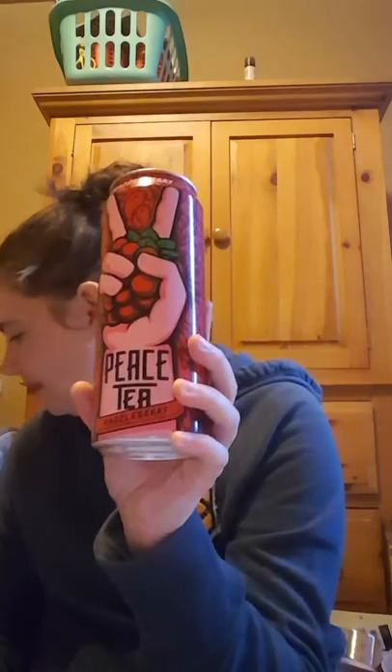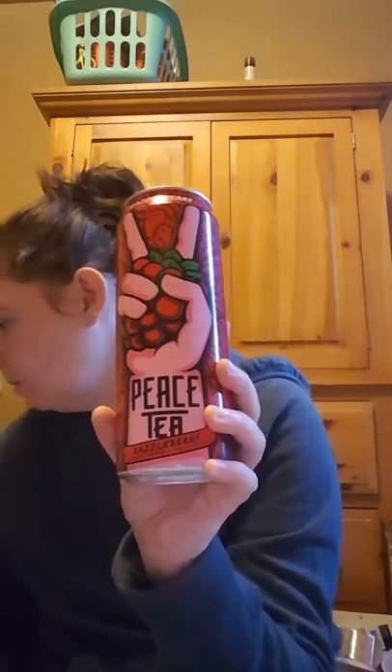I picked up two of these Peace Teas. This one is just the Razzleberry — I think it's just a dollar at the gas station too. My husband really likes those so I picked him up some.